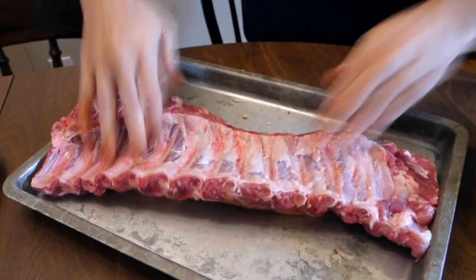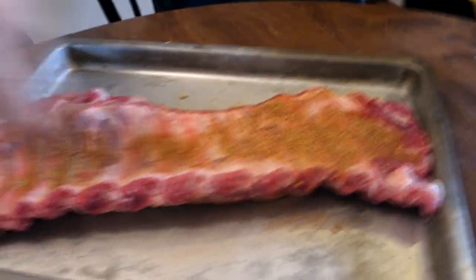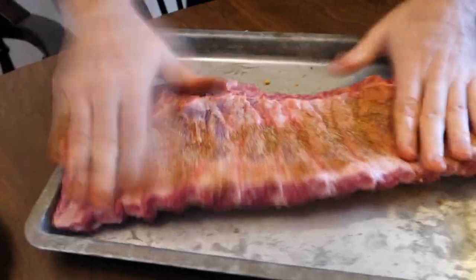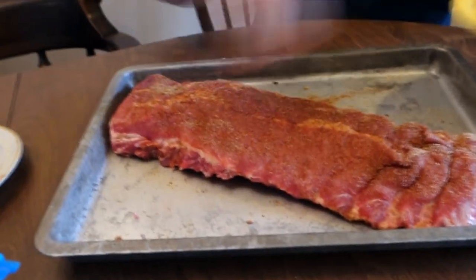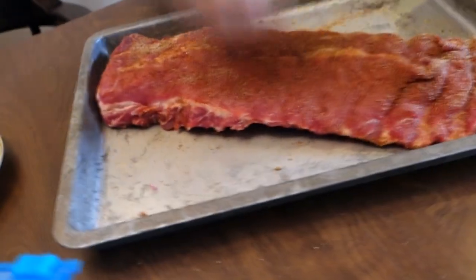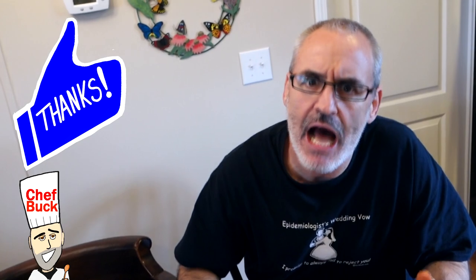Generously coat your ribs with seasoning and massage it in on both sides, because you're not just gonna eat one side of the rib — you're gonna eat all the way around the bone, top and bottom. So season the top and the bottom — that's rib science. I didn't do anything to these ribs other than pat them dry with a paper towel and take off that silver skin. Look at that — a big hunk of meat for eight dollars.